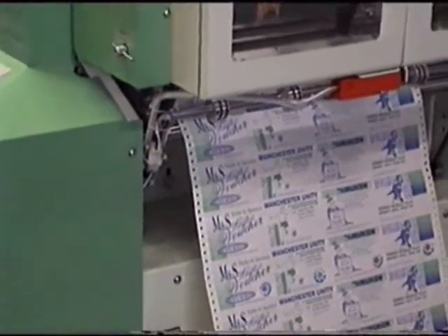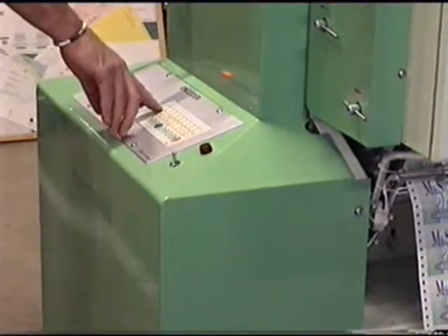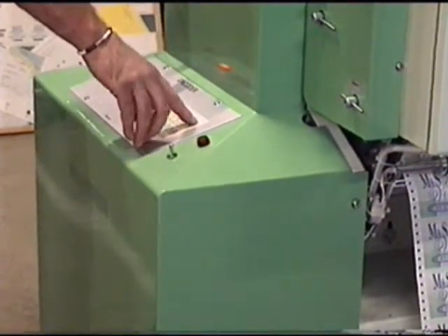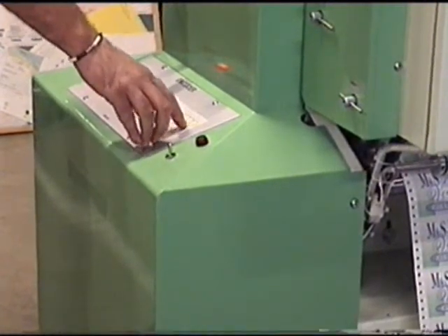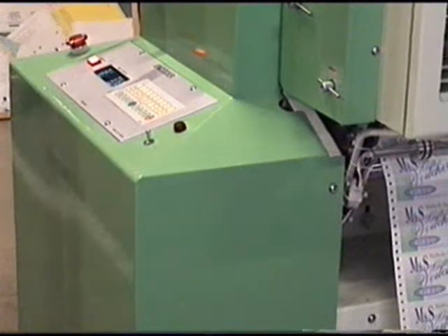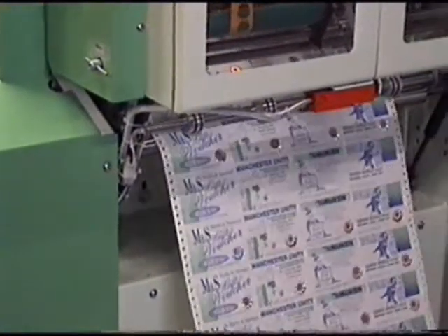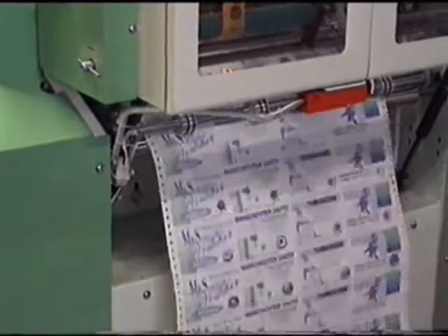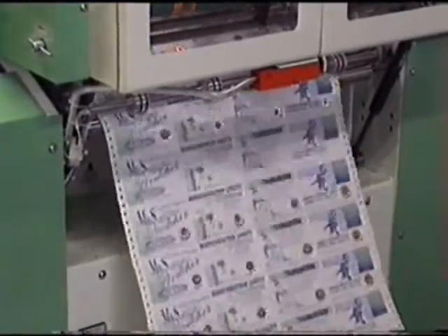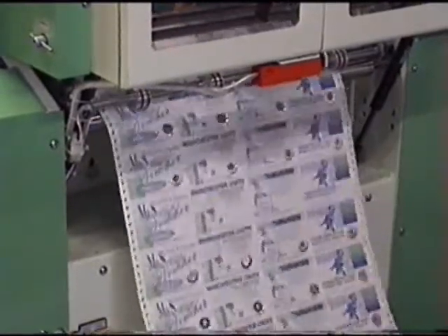If we wish to program three images on a fold and just skip one ticket, we go back into the computer depth program and we put three steps in: three inch, three inch, and then six inch, which allows us to foil on three tickets in a 12-inch fold and skip one.